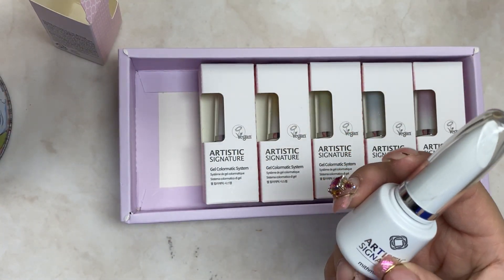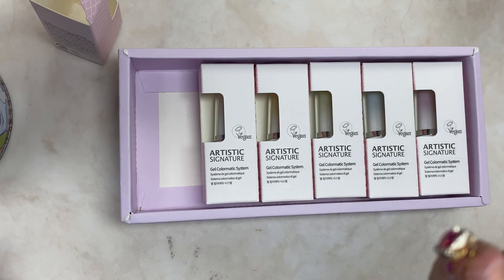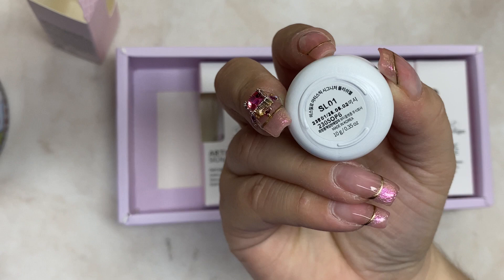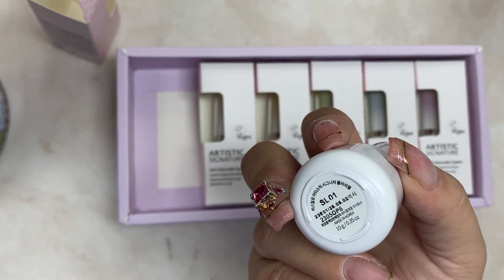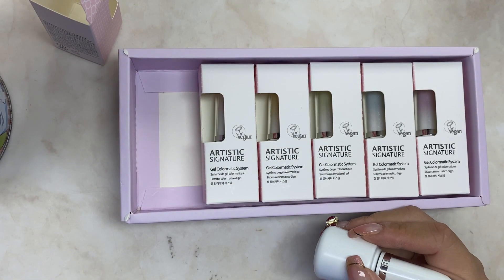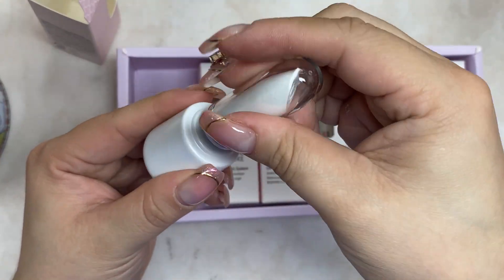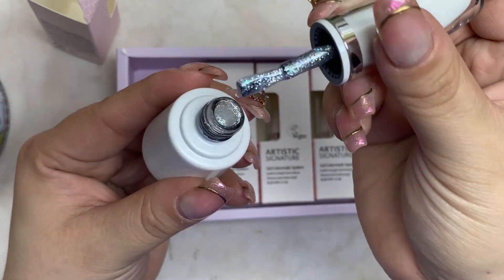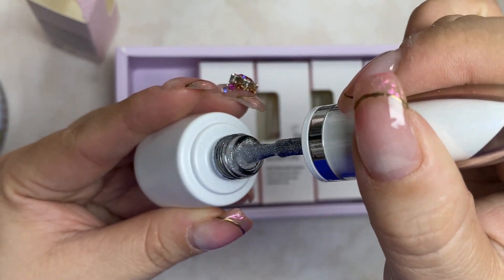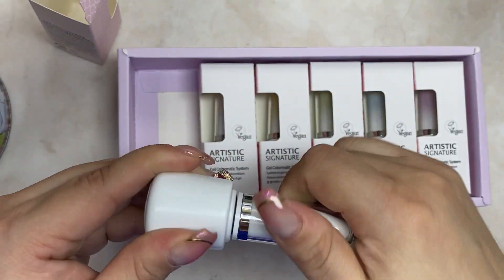The bottle itself is pretty small — most Korean products are pretty small, not like American size. This one is 0.35 ounces so it has a little less product. SL01 — look at that, it's very glittery. I enjoy glittery stuff — it's like a white silver one.